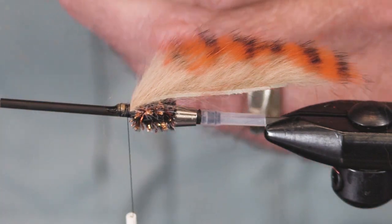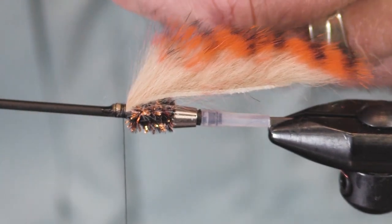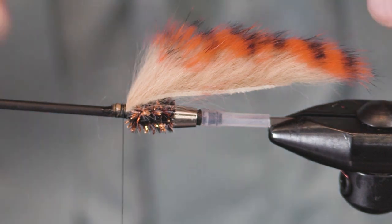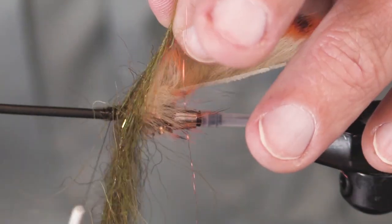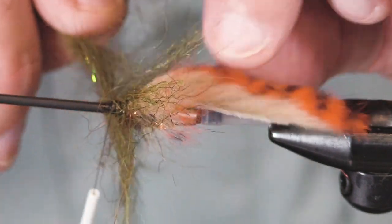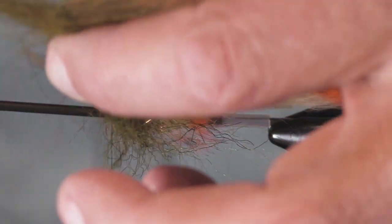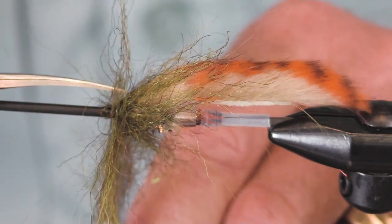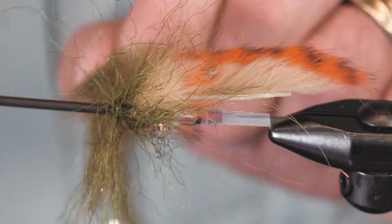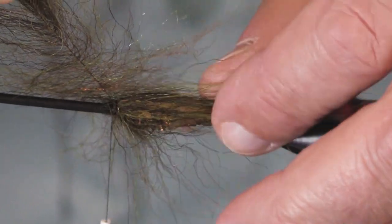Now I'm gonna throw on an EP foxy brush — never cut this material with my scissors. This is an olive brown foxy brush. You could use a craft fur brush, you could use a summer lads brush — it's all good. We're looking for a general color cast here. I'm doing just a few turns, and the reason I'm twisting and pausing is I'm trying not to trap the longer fibers.